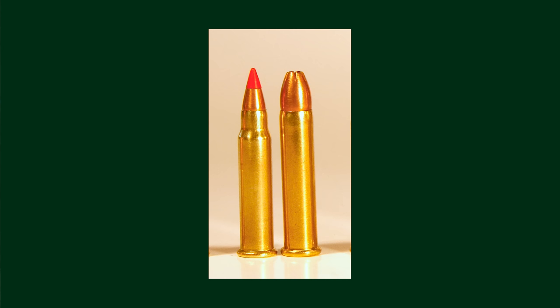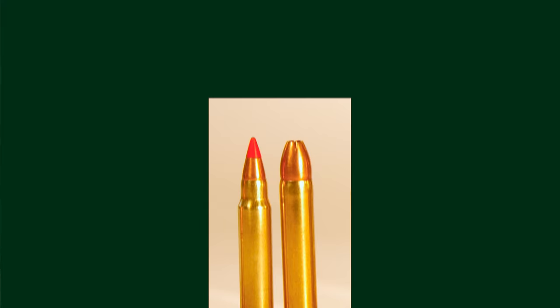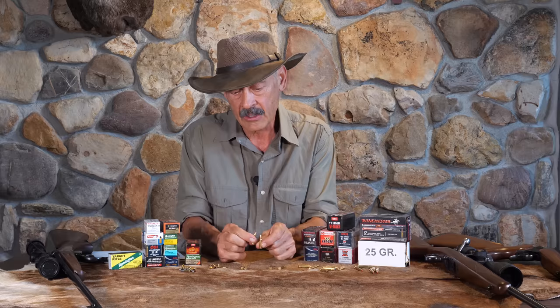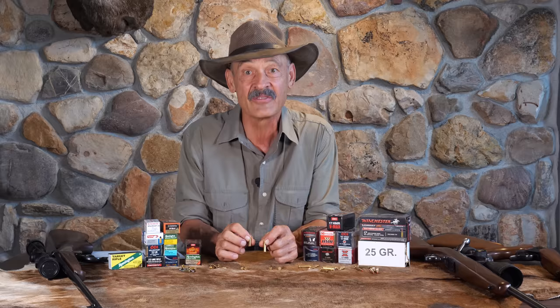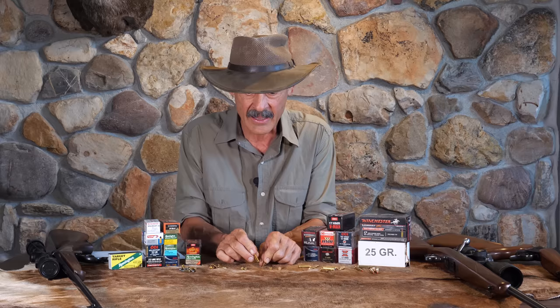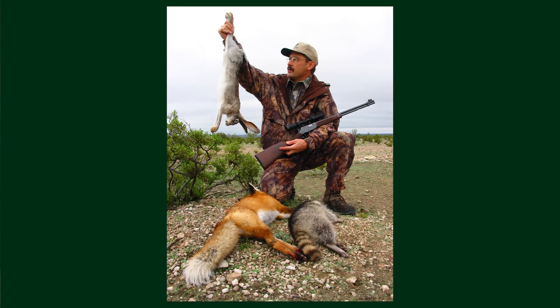I think everyone knows the first one up, and that is Hornady's 17 HMR — Hornady Magnum Rimfire. That thing really took off. It came out in 2002. All it is is the .22 mag case necked down to 17, and it throws a 17 grain bullet. Not much there, but it throws it so fast — about 2,500 to 2,550 feet per second — and that makes for a long reach with pretty flat trajectory.